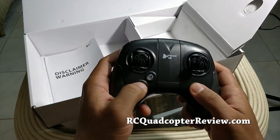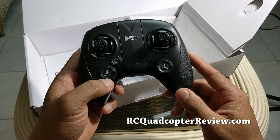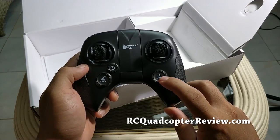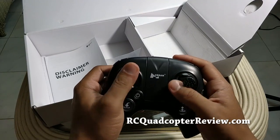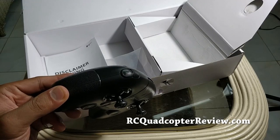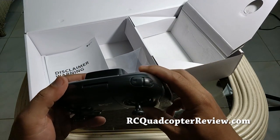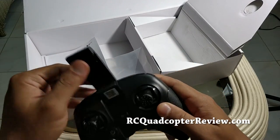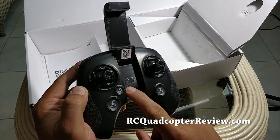In terms of tactile feel, quite good. You have buttons here for automatic landing, return to home, power, and automatic takeoff, as well as throttle and rudder controls. At the top portion there are controls for taking photos and videos. At the sides there's something — I'm not sure what it does — and when you open it you can see the power indicator as well as a Bluetooth indicator, so you can control this via Bluetooth.